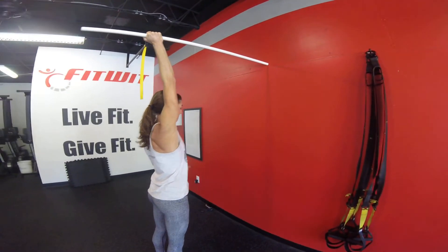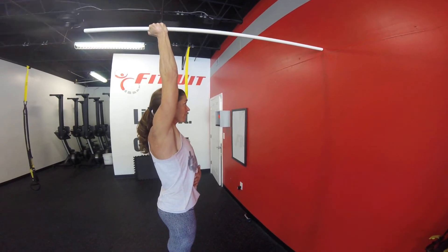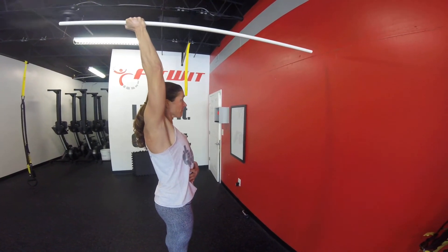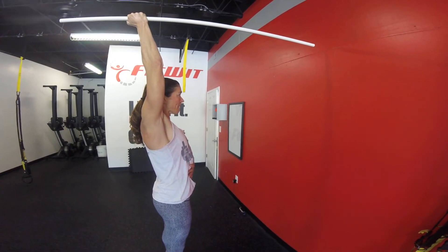She's now much further in the overhead. Notice bicep by the ear there. She's going to push once again for three seconds — really hard here to maintain that ribcage down. Then she's going to pull back again for five seconds. We're going to do this on each side.